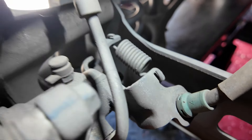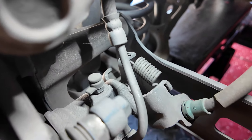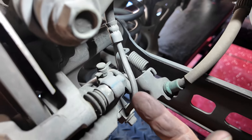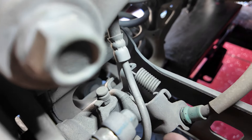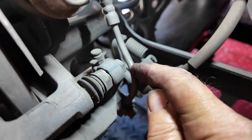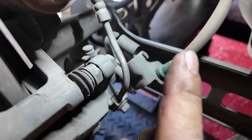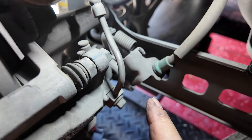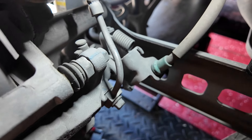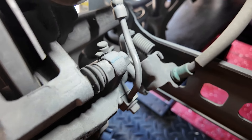These caliper bolts are 14 millimeter top and bottom, both 14s. It's a little tricky because car designers like to make things difficult — this bolt won't come all the way out, it'll hit the pipe. They could have made that pipe a little further back or put a little kink in it, but no, that'd be too simple.